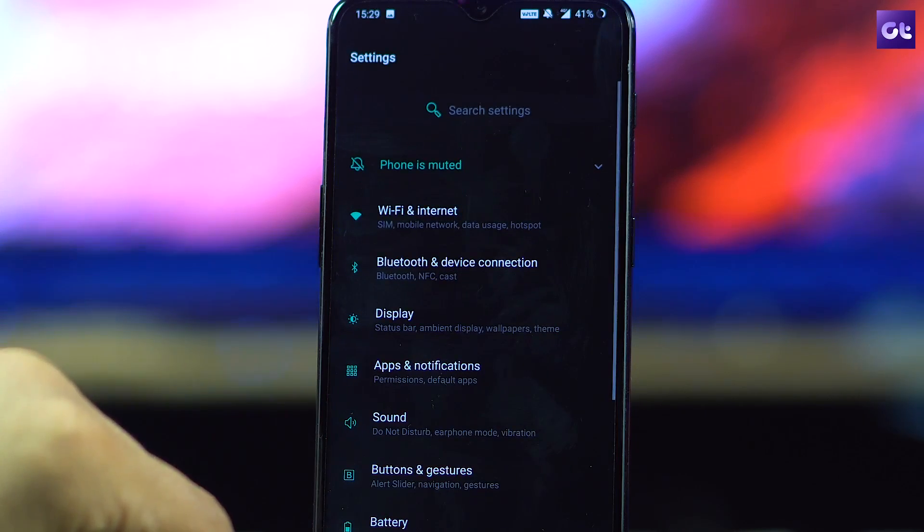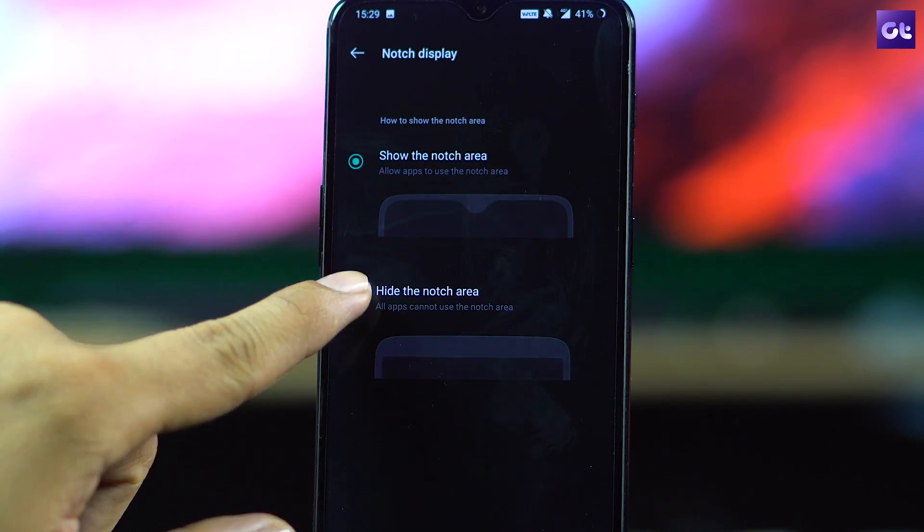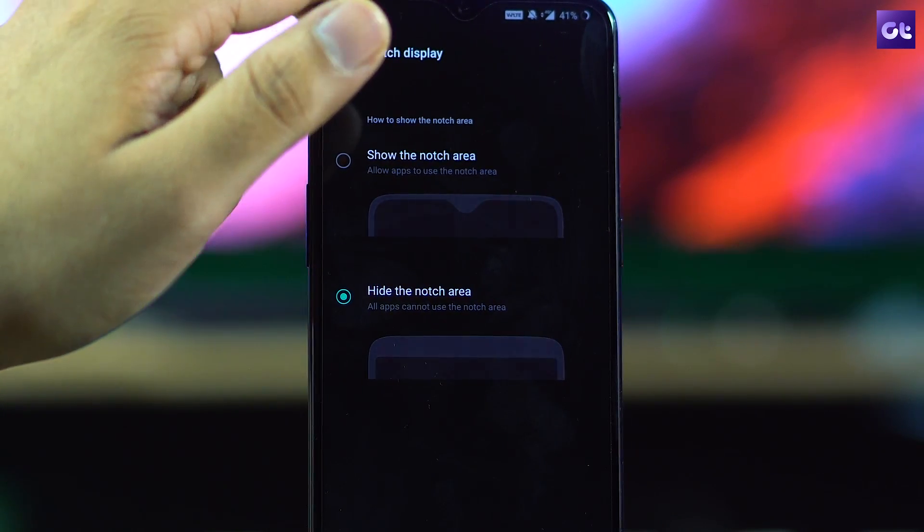Finally, the last trick is for everyone who hates the notch — yes, even the water drop notch on the OnePlus 6T. To hide it, go to Settings > Display > Notch Display and choose the second option. Bye bye to the notch.